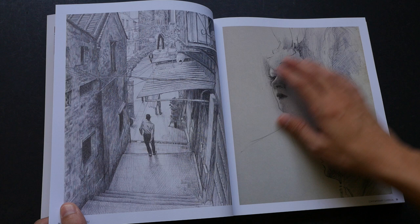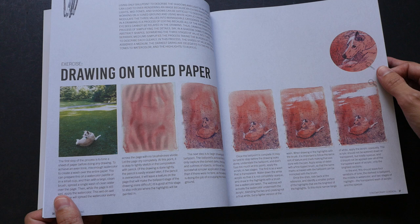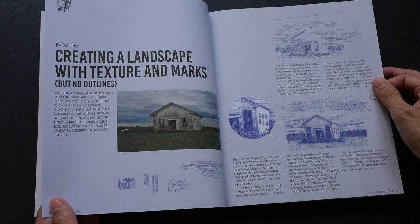The fine lines are really wonderful. In addition to the featured artists, there are also several tutorials and exercises inside written by Matt Rota himself. For example, there's an exercise on cross-hatching — how to use lines and follow the contour — and another one on creating a landscape with textures and lines.